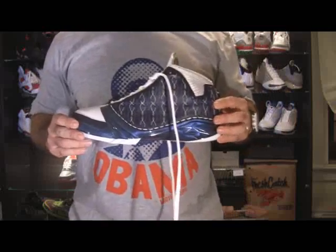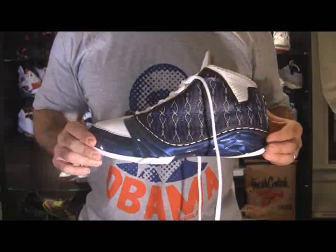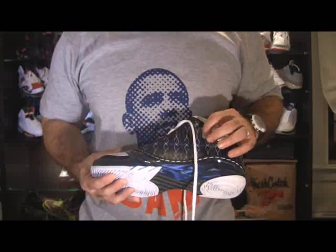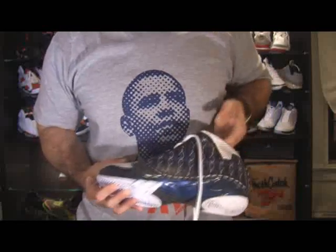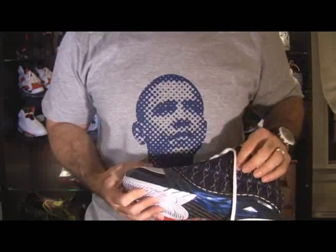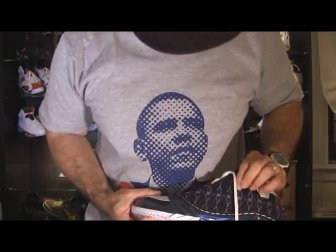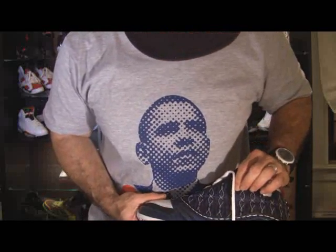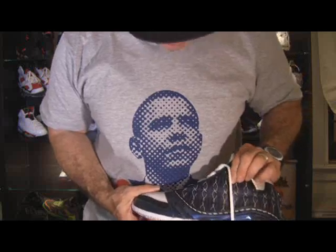It's the Jordan 23 Motorsports. Here's the blue one — it looks like it's a black or a dark blue leather. And then the stitching is a lighter blue, and then there's contrast stitching that is kind of like a grayish.